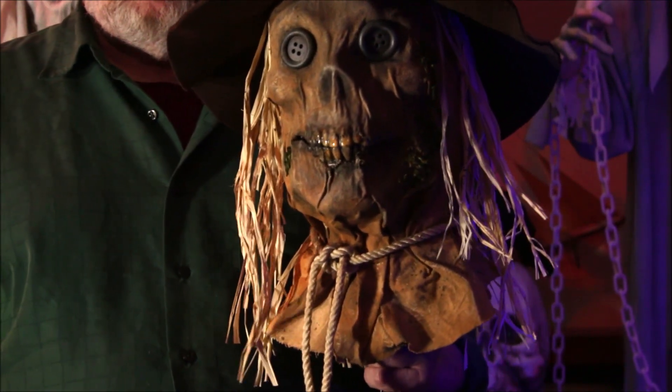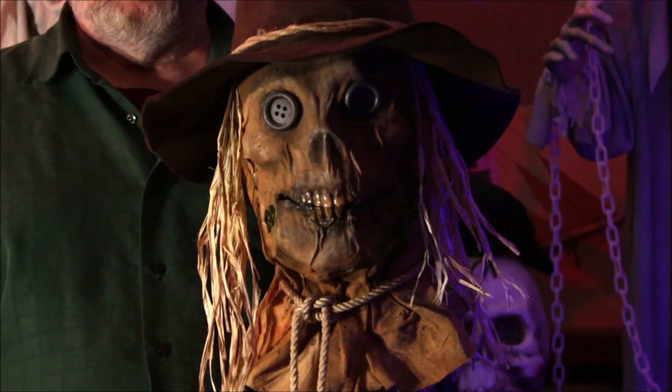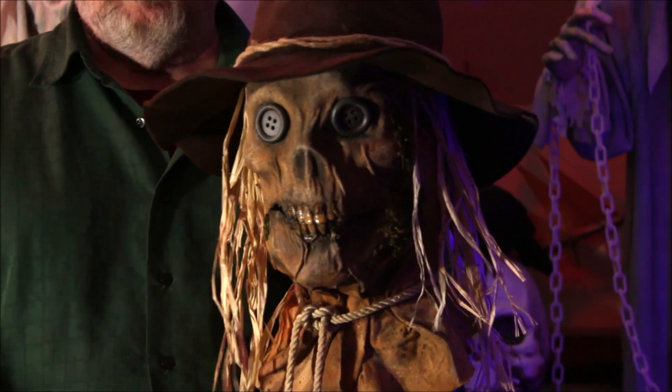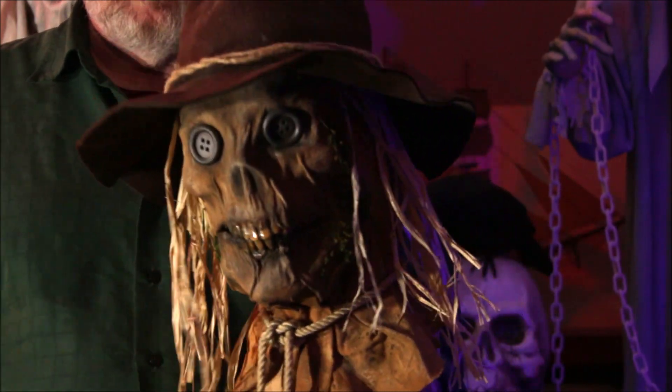I wanted one that was a little bit thicker, but I think it came out great. So I just wanted to give you an update on him and let you check out the final product. I appreciate everyone who watched the video on the making of this guy, and we're going to be making something else pretty soon, so keep watching. Until then, Happy Halloween from the scarecrow.